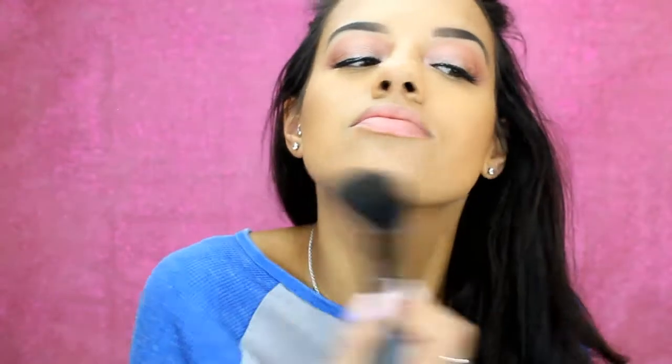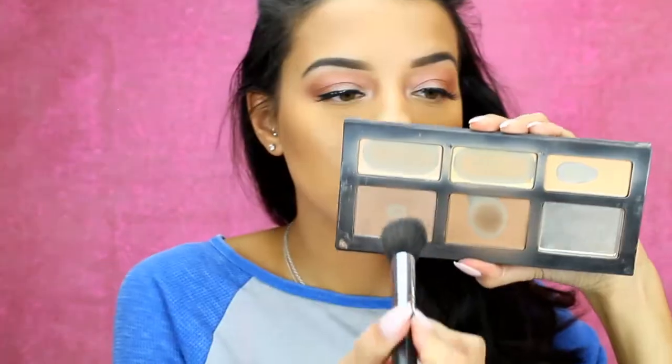For bronzer today, I'm using the Kat Von D Shade and Light Palette. I'm going to be taking the warmer-toned center bronzer and bronzing up my whole face with this. As you can see, this palette has been through it — I absolutely love it and totally recommend it. Back to the palette, I'm going in with the cooler-toned bronzer on a contour brush, just chiseling out my cheekbones a little bit, also on my nose and under my bottom lip.